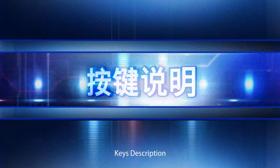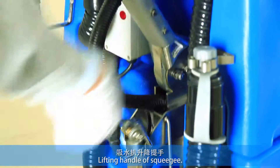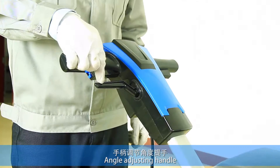Keys description. Lifting handle for squeegee. Angle adjusting handle.